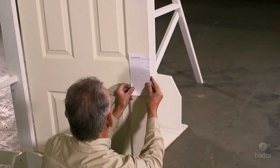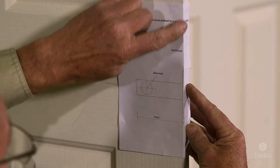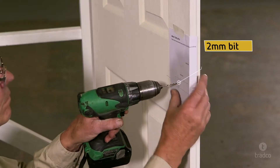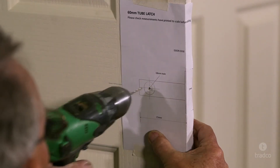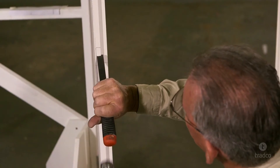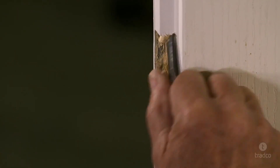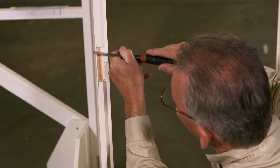Now line up the side profile of your template and fix with tape. Do not fix the template to the inner edge or your spindle hole will not line up correctly. With a 2mm drill bit, mark all of the drill marks and elements of the template. You can now remove your template. Proceed to chisel out the faceplate rebate. Note that the rebate on the lip should extend the full depth of the lip to the lower edge. Be very careful when chiseling near the door edge as it is very easy to split the door — take out small amounts at a time to avoid this.